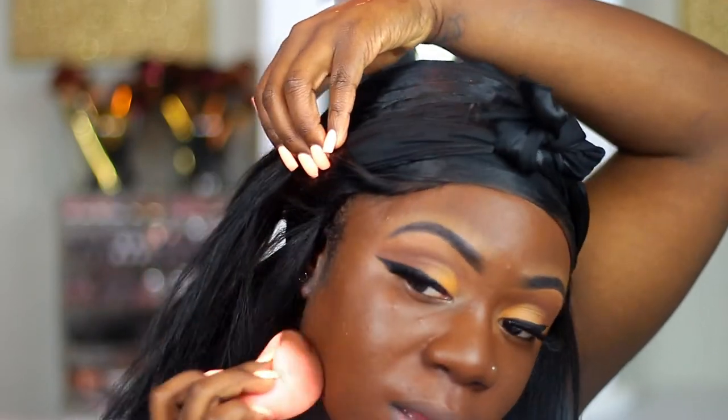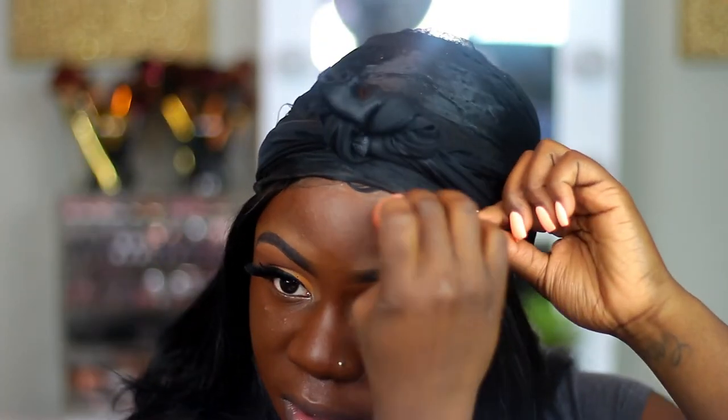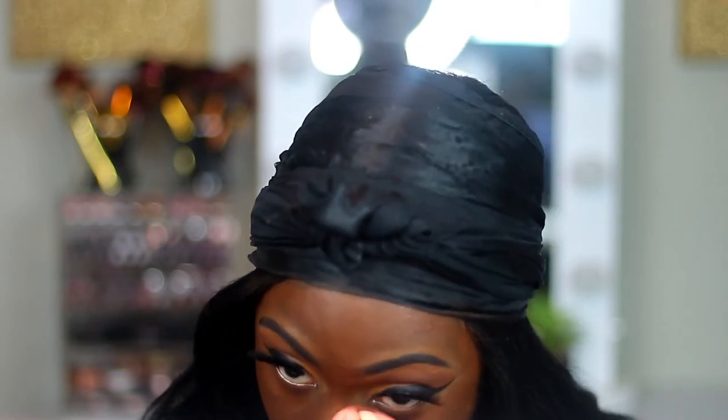I love blending these two foundations together because one of them the undertone is too warm, and the other one the undertone is too cool. So I like to mix the two to get my perfect undertone. That's typically what I like to do with my foundations if one foundation is not matching my undertone the way it's supposed to.